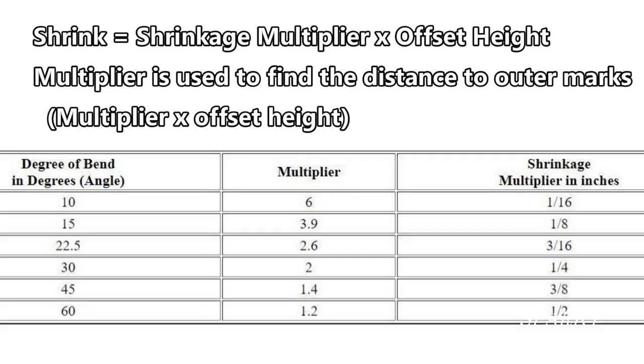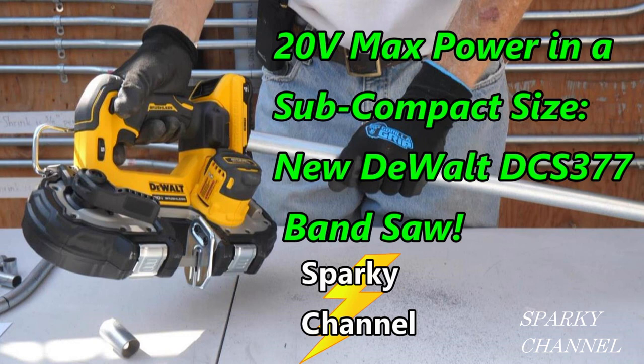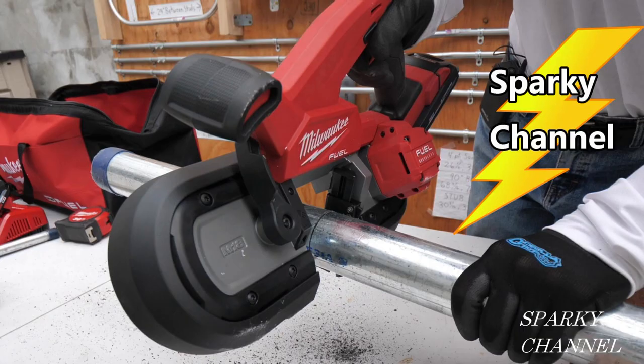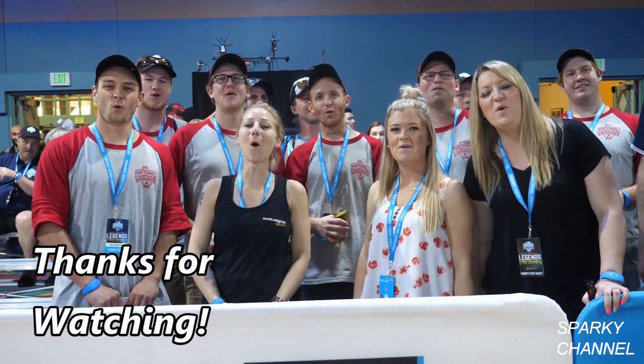Here's a chart that shows you shrinkage and multiplier for a variety of angles. I'll put links in the video description for both Klein and Ideal conduit benders, and links for DeWalt and Milwaukee compact bandsaws — those are really handy on a job site for this kind of work. Thanks, I hope this video was helpful. Thanks for watching.